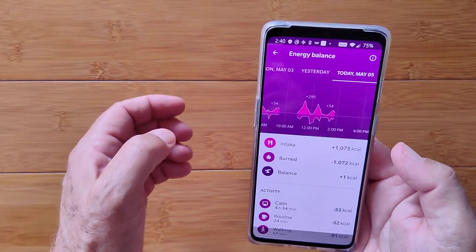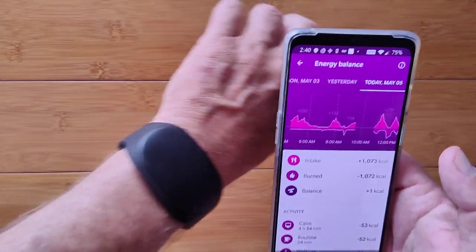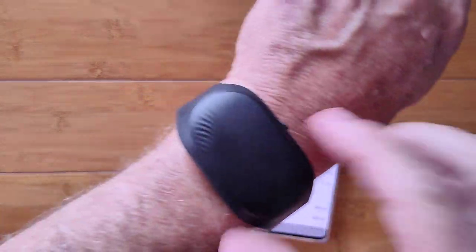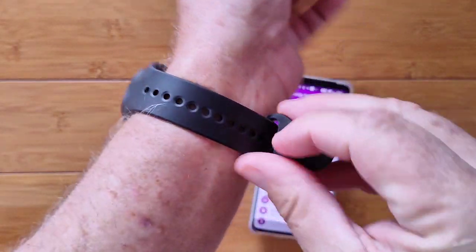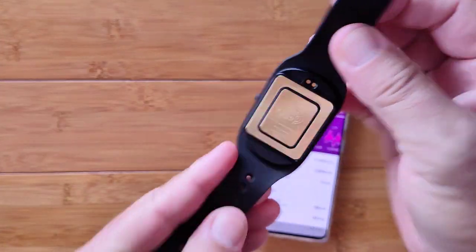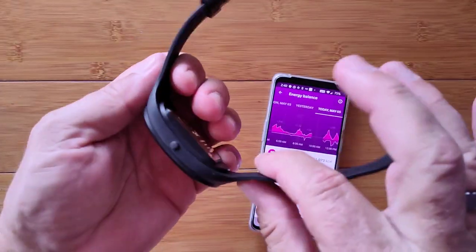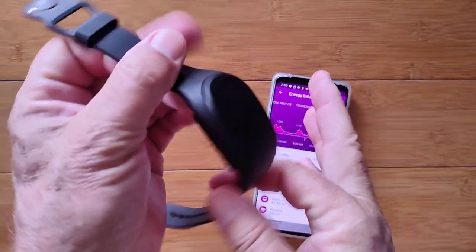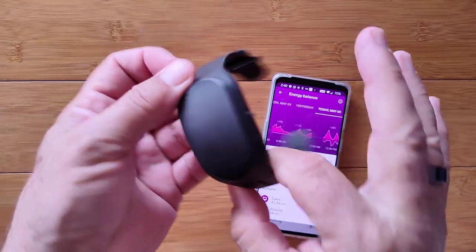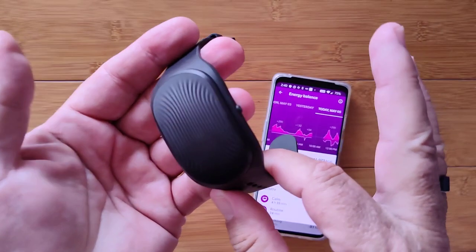All in all, this device is very, very sophisticated, showing you calories in, calories out, day, night, you name it. It's strapped on with a TPU band and it uses these two plates for a form of galvanic skin resistance and algorithms to compute all of this data. It's a really well done, well built, long battery life little smartwatch — it's called the GO-B2, check it out.